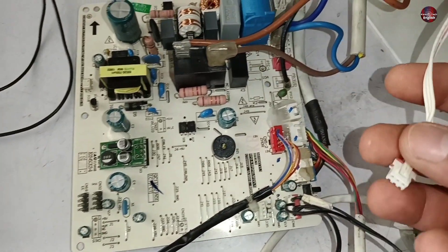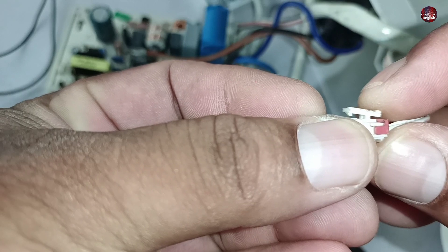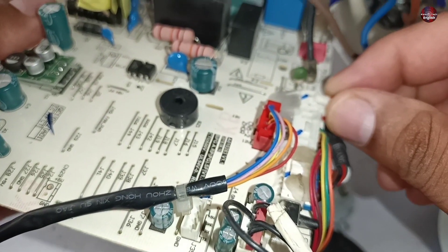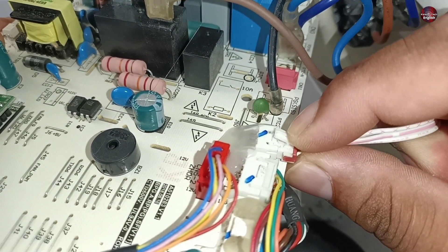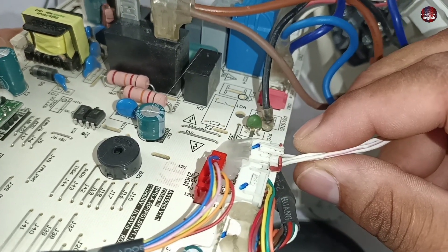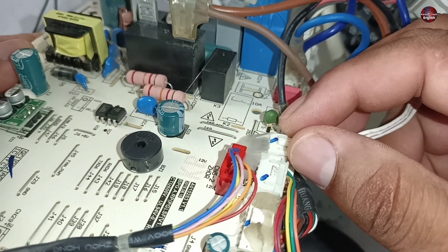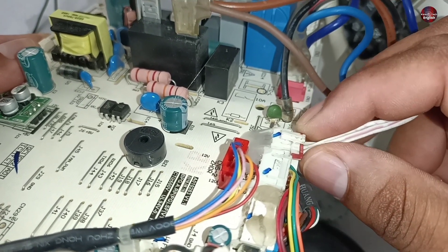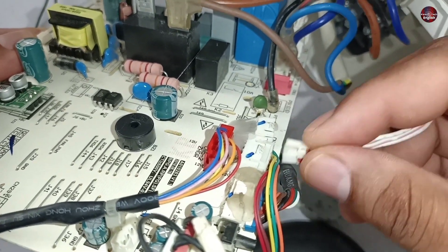A few technicians have had problems while removing this connector. When you push the lock of the connector downward, it does not bend completely. If the connector has not been pulled out before, it takes a lot of force to remove it. Some technicians, while trying to pull it out with force, break the printed traces of the connector on the circuit. When these traces go bad, the circuit board shows this kind of problem.